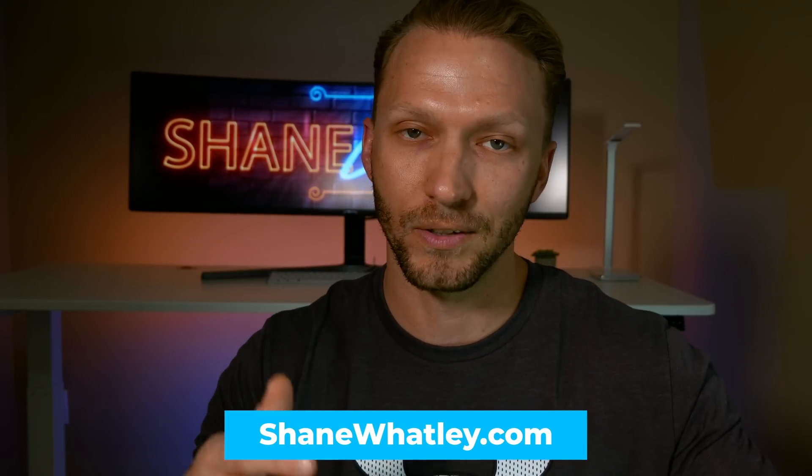For those of you who have subscribed and seen some of my past videos, you might notice my office area studio here is kind of changing from week to week. I'm still working on this area and figuring out what works and what I like. It was in this process that got me thinking of new and creative ways I can incorporate HomeKit and automations into this studio.